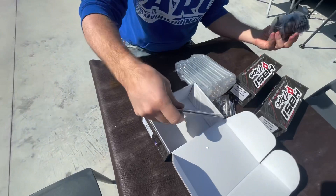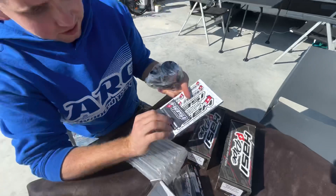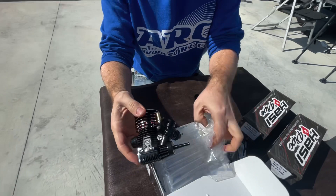We have some stickers, the engine booklet where you can write in everything that happened to the engine — when you change the conrod, when you change the bearings. There's the serial number and some stickers, also the card indicating this is a break-in engine. As you can see it's very oily — maybe you can see it in the video, it's full of oil.